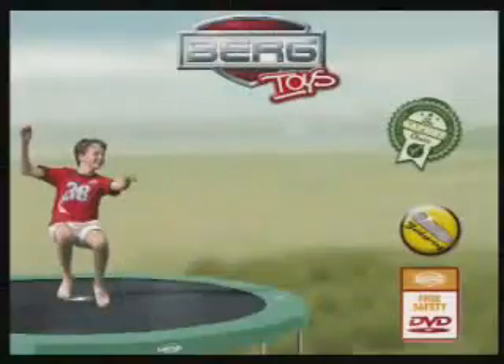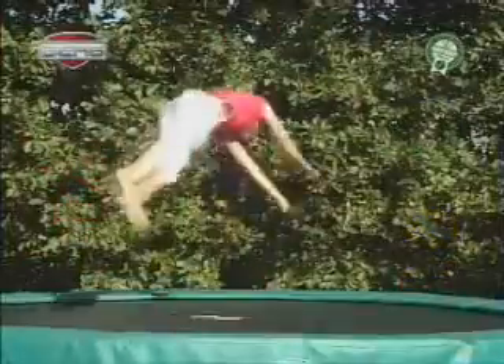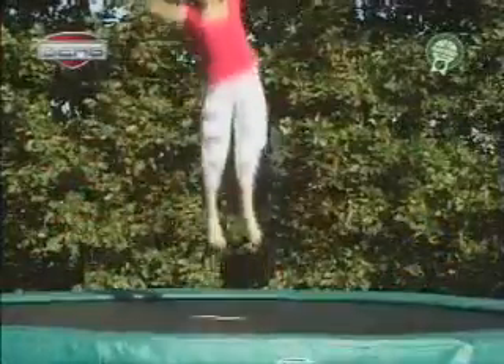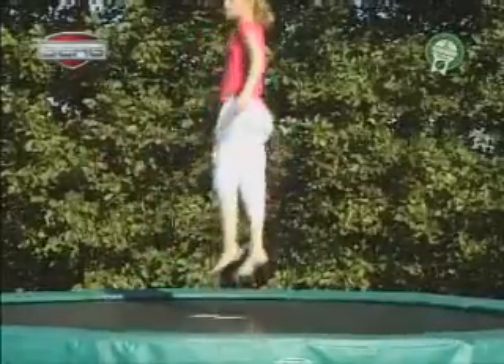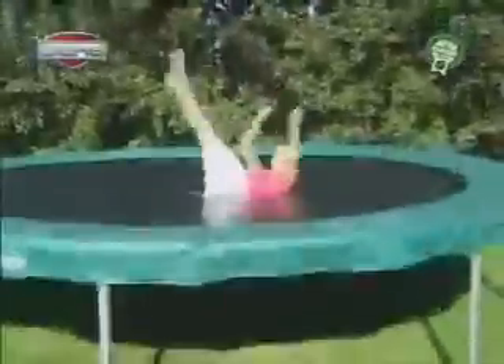Back jump with twist. Stand up straight and jump up like you have learned in the basic jump. Land on your back with your legs stretched out in the air. Come up, make half a circle twist in the air and land straight up. If you want to make the jump more difficult, make more twists in the air.